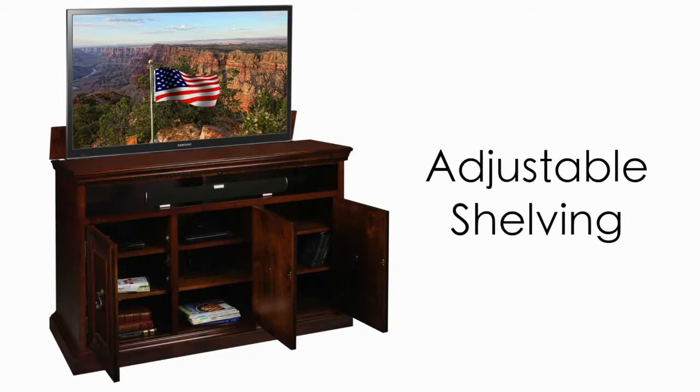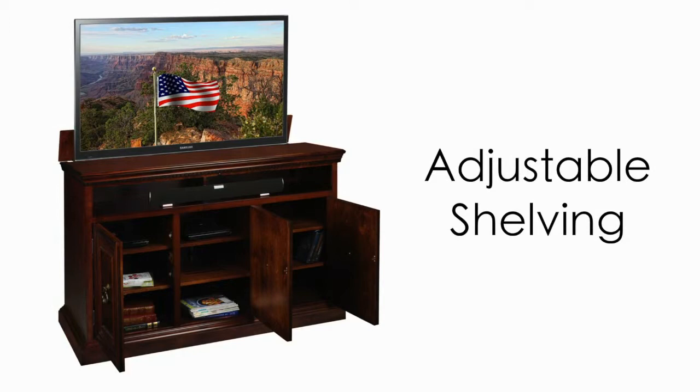Adjustability is engineered into the Somerset, allowing the user to adapt the cabinet to better suit their individual requirements. Adjustable shelves can be raised or lowered in one and a quarter inch increments.